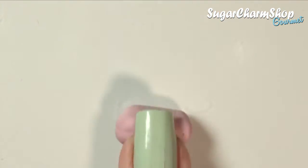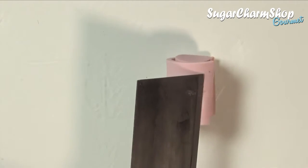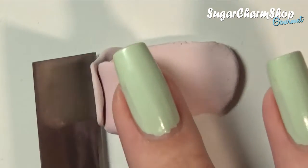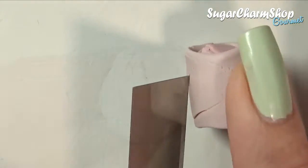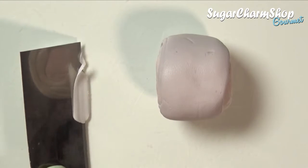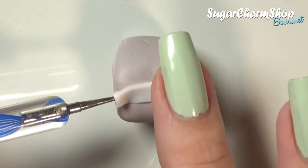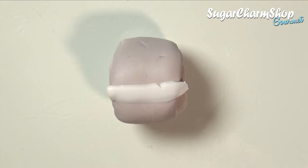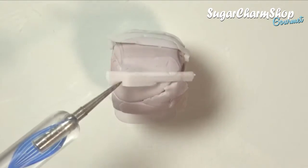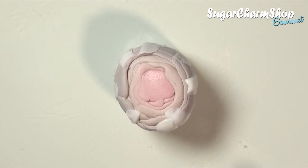Next you're going to make a super simple cane for the meat itself. You want to start out with the most rosy tone in the center and then wrap this in the sheets of the other colors. If you want you can choose to skip this next step — I added some of the translucent white mixture to the outer portion of the cane. It's basically just going to look like the fat, and the reason why you can skip this step is because depending on how you cut the meat and shade it, you're not necessarily going to see it. And once the cane is done you can roll it out.